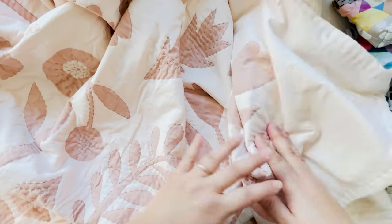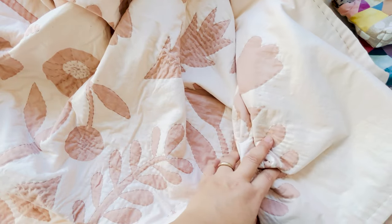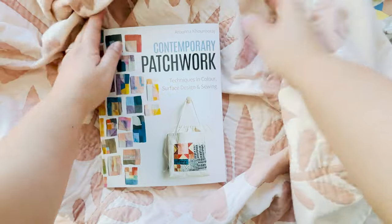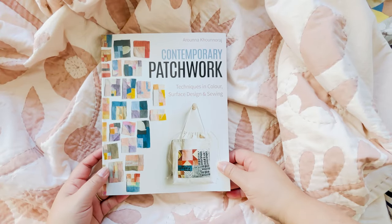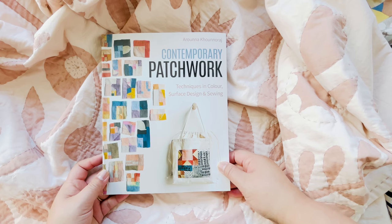So that's a little insight into the book. Grab yourself a copy and enjoy playing around and exploring color and different ways of patchworking. Thank you so much for watching. Bye for now.